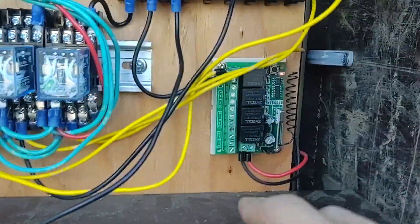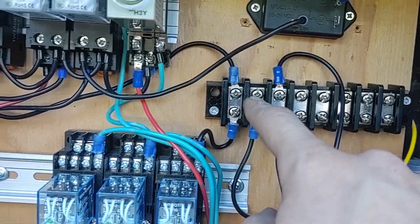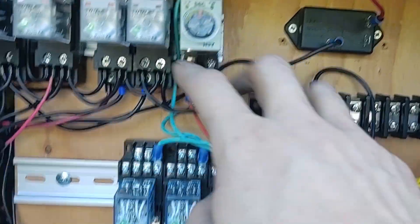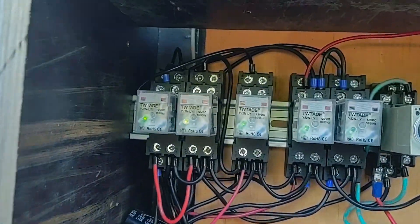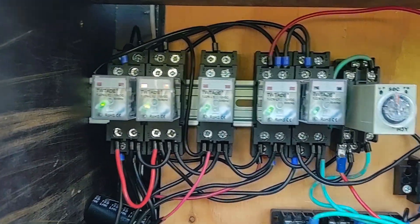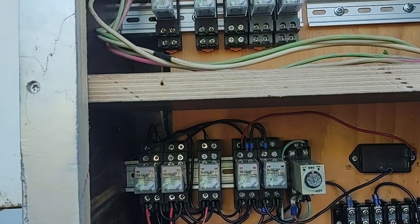I also have a remote control relay right here, set up so I can switch the crossing relay — whether it's controlled by the island approach or by the remote. Moving over here, these two relays are the crossing relays; they're tied in parallel, and when these drop, the lights will flash, the bell will ring, and then the gate will go down.